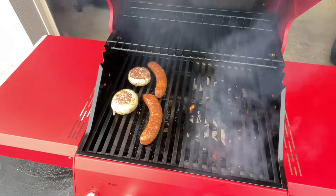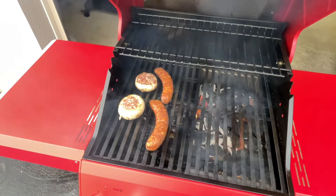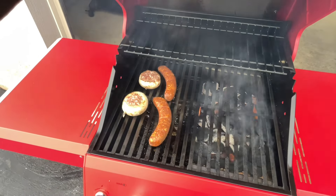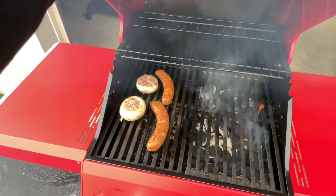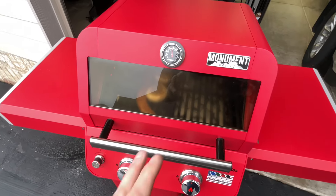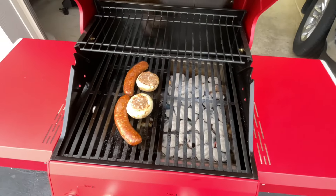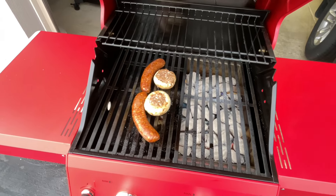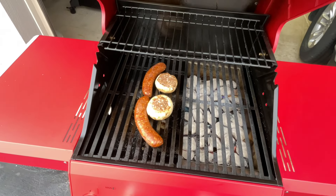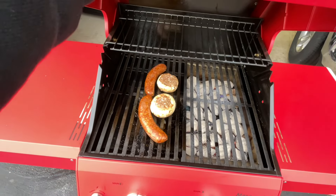Look at that — our charcoal is fired up. We've got some nice color going on those brats and there are our sausage stuffed mushrooms. We're about 30 minutes in, 350°F on the lid. I'll tell you what, that is pretty impressive. We're getting some good smoke and the charcoal taste on there.